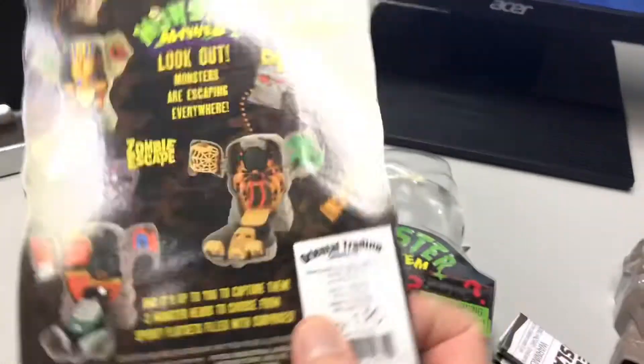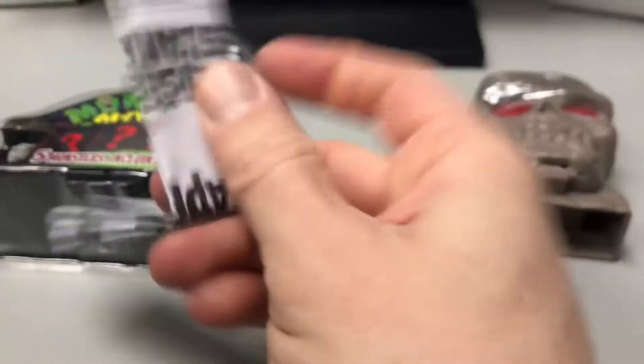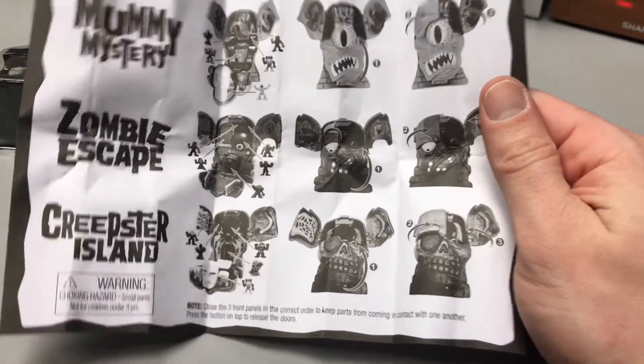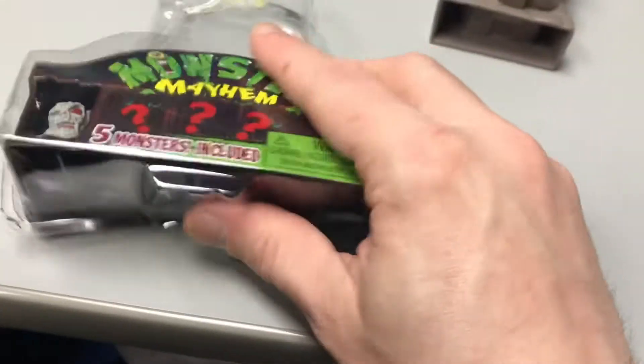So let's see what's inside. It came off the card pretty nice. Inside we have this little packet, and opening it up we have this — it kind of shows us our monsters. Here are the monsters behind what they call a blind pack.